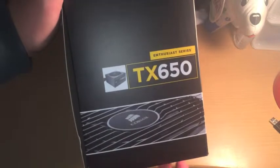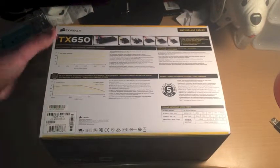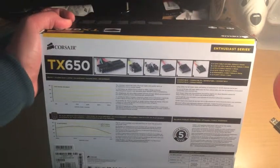I did open this already so there's no tape, so I don't have to cut it. Just the fan side — Corsair TX650. Here is the back. This isn't a modular power supply, so I just saved the money and got a better graphics card.